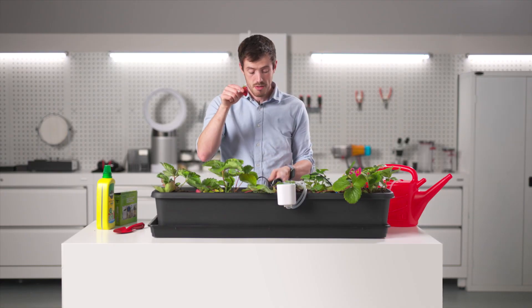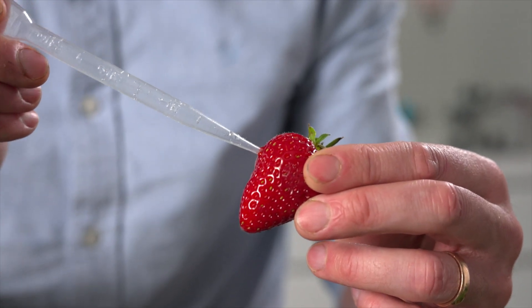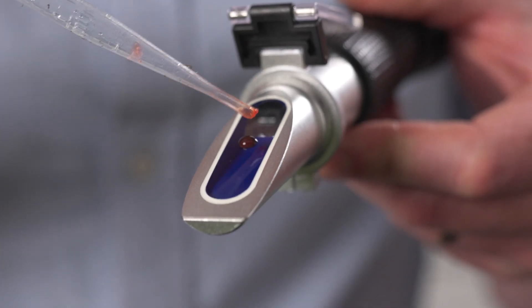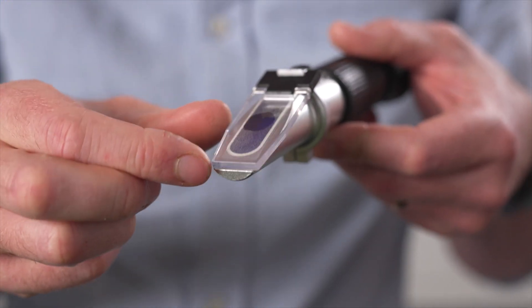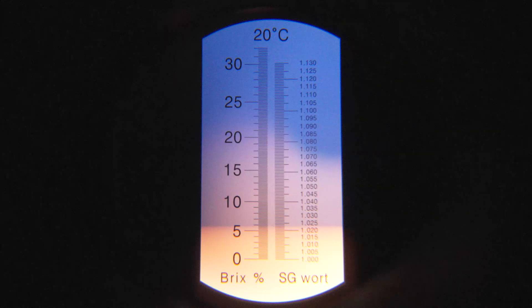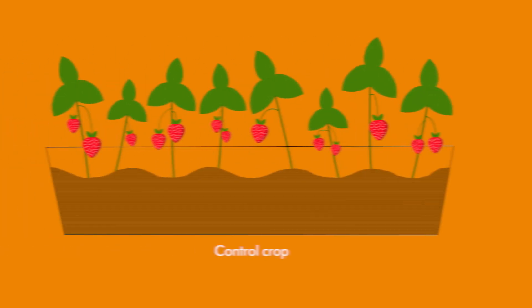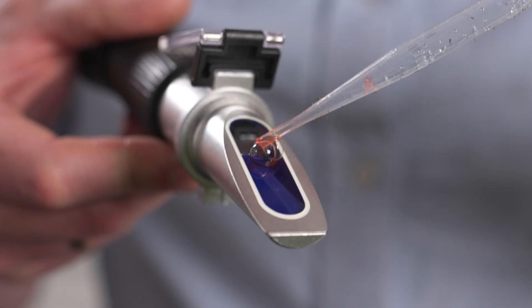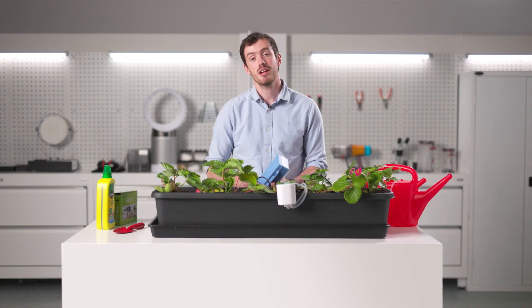Take your strawberry and pipette, squeeze to get some strawberry juice, place it on the window, close the cover, and see what number the line goes up to. If you're above six, you've got a fantastically sweet strawberry. If your control crop has grown successful strawberries, you can use your refractometer to measure their sweetness and compare them to your engineered crop.